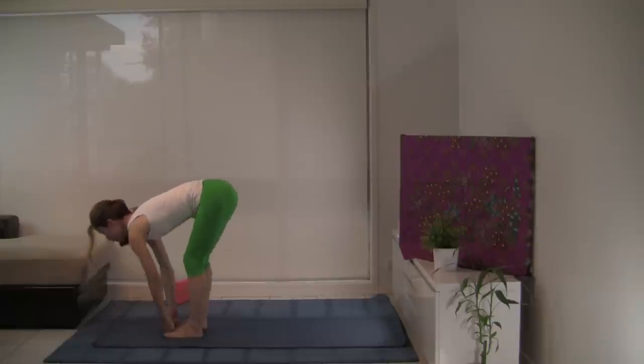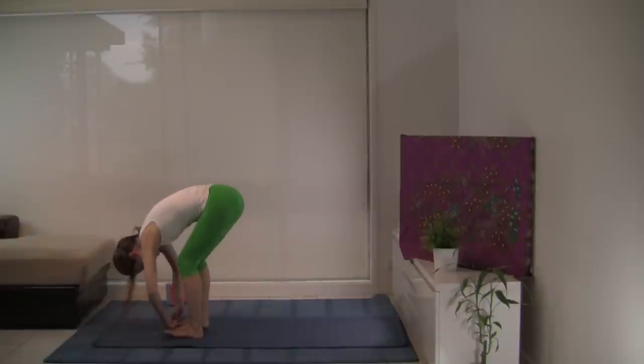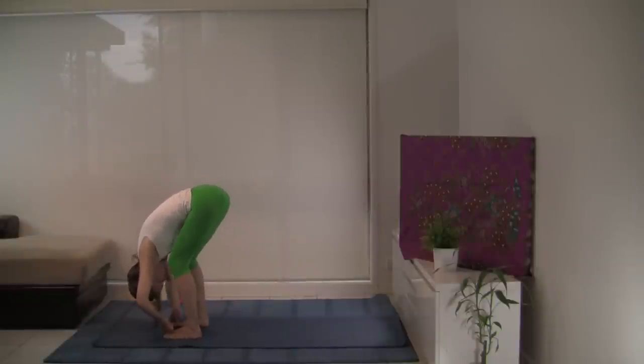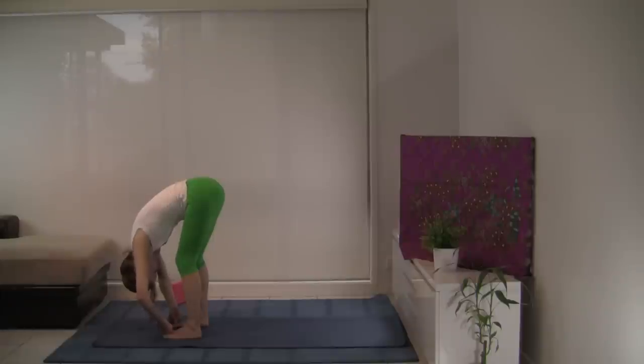With your inhalation, look forward — nice long spine. And exhale, let's take the elbows out to the side. You might want to step your feet a bit wider. Have the outer edge of your feet parallel to each other. You may have your knees a little bent or your legs straight — just checking in with your body. It's a great hamstring stretch, this forward bend. Waking up the leg muscles. Just letting the head hang, the neck relax, shoulders relax.